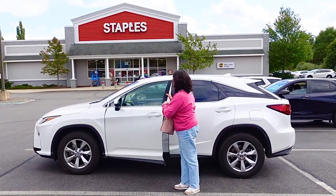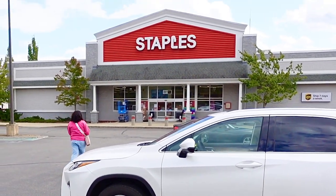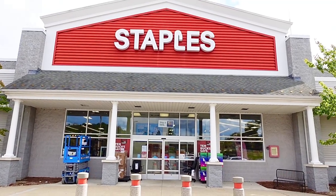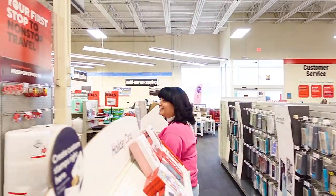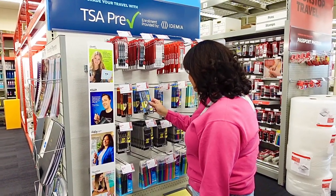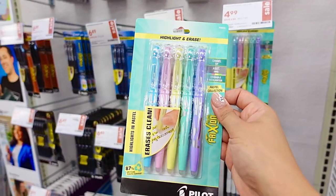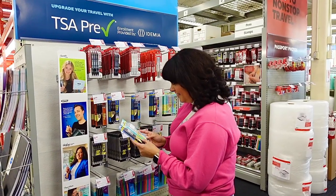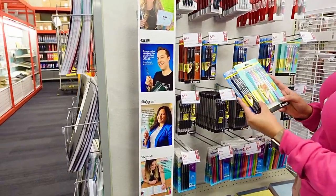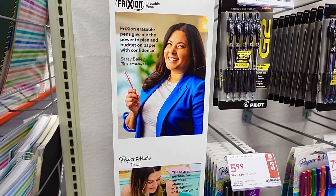We're here and I'm heading straight for the pen section. I love stopping and admiring all of the different pen selections from Pilot, and they were conveniently located at one of the end caps at the store. And surprise — that is me! I'm so excited for the opportunity to get to work with Pilot Pen and be a featured creator.